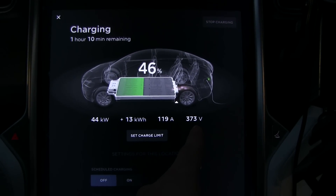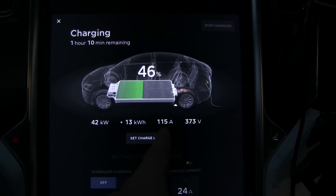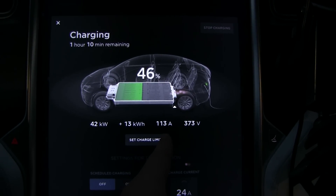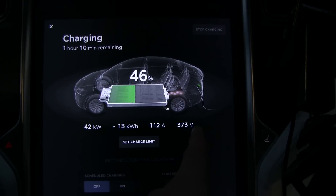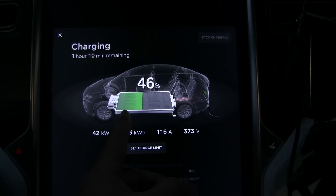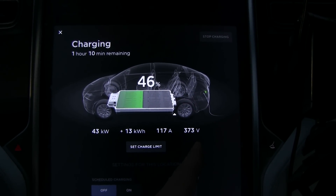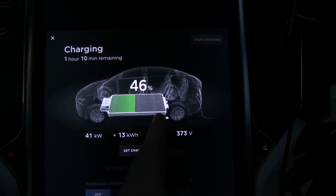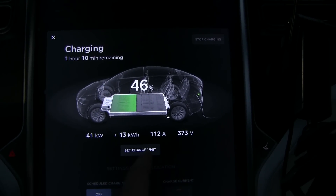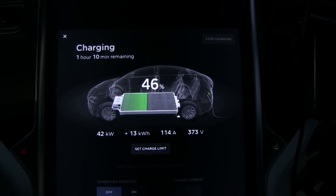The voltage now is higher than before. The way Chademo works is that it has a limitation on how many amps it can output — unlike the Supercharger which can output way more amps, this one has a cap. Another thing to understand with the batteries: when you are at low state of charge, the voltage will be low, and the higher you go, the higher the voltage will be. So the higher the state of charge, the higher the voltage and therefore the higher the power you will get.